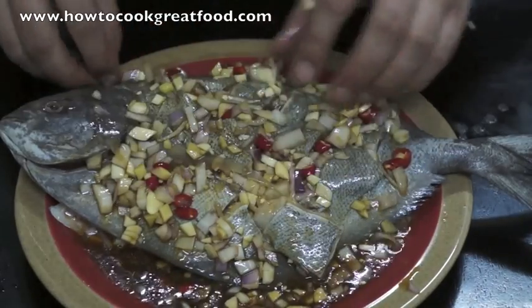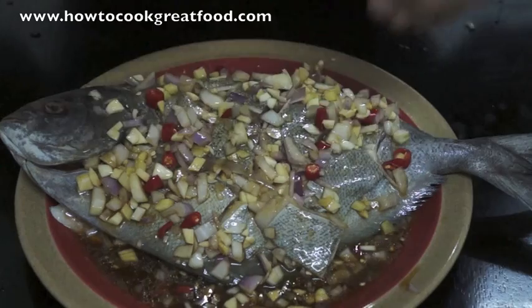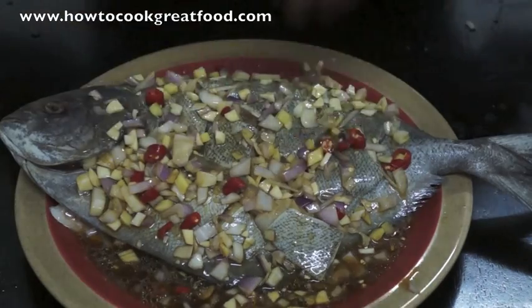If you can leave it for two or three hours it will really get in there. It's a fantastic flavour and it already smells amazing. I'll see you in a little while when I'm ready to fry the fish.